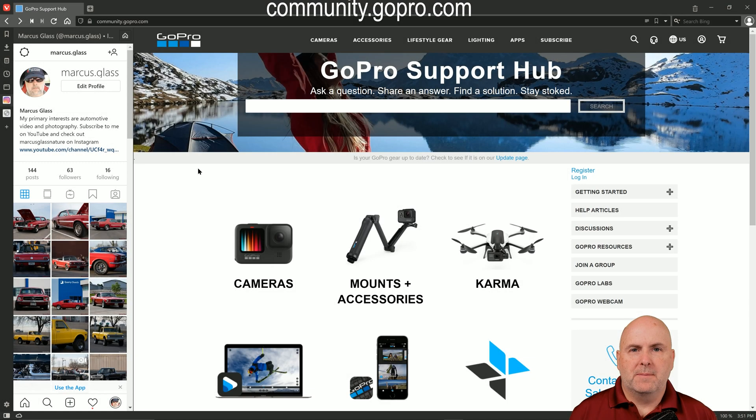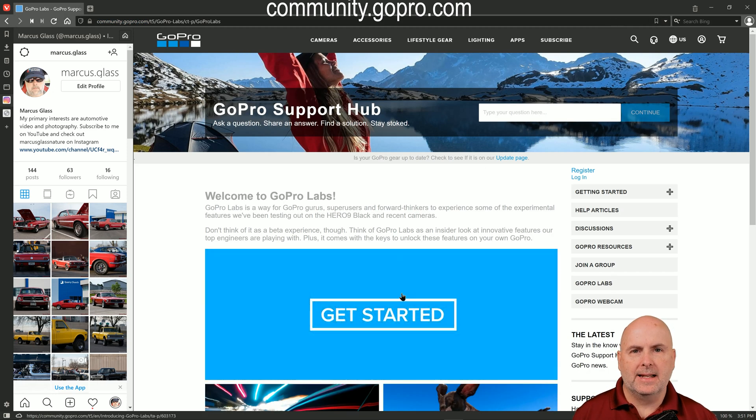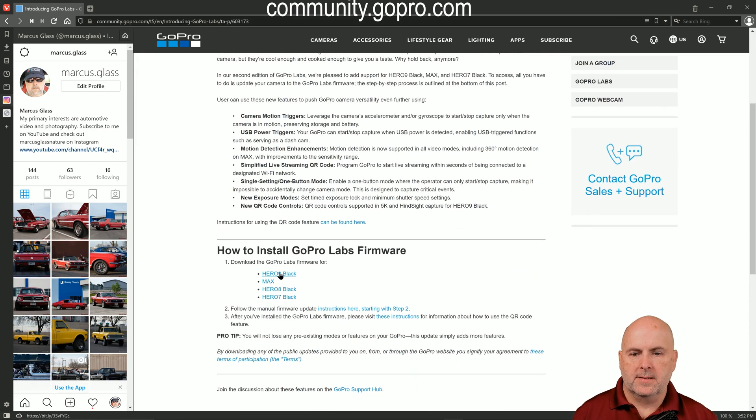To install the GoPro Labs firmware on your GoPro Hero 7, 8, 9, or Max cameras, you'll need to go to community.gopro.com, select GoPro Labs, select Get Started, and select the link to the specific firmware file for the camera that you'll be updating.